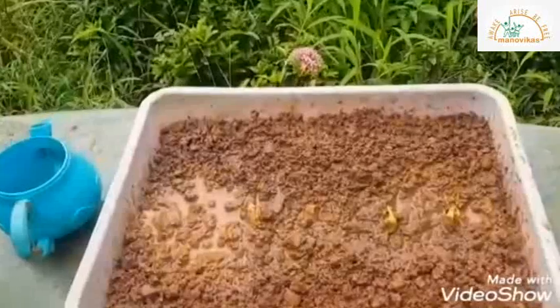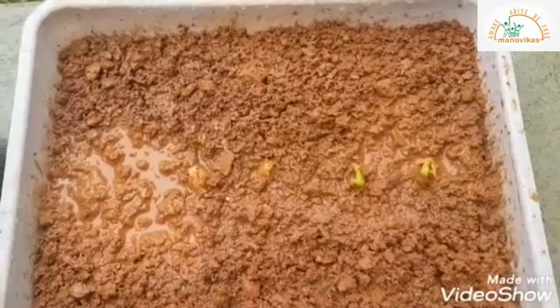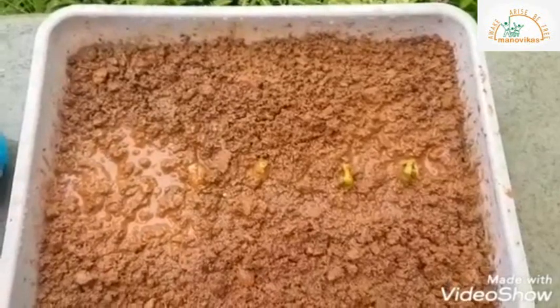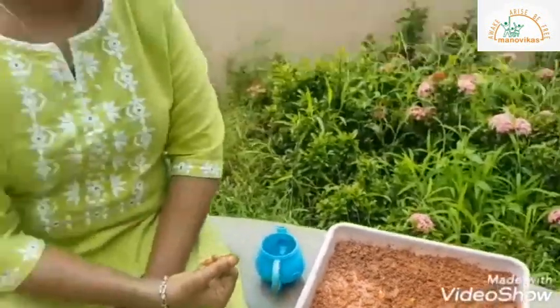The sun, air, and water help the seed to burst its covering. The seed will then grow into a tiny plant, and the tiny plant will then grow into a big plant.